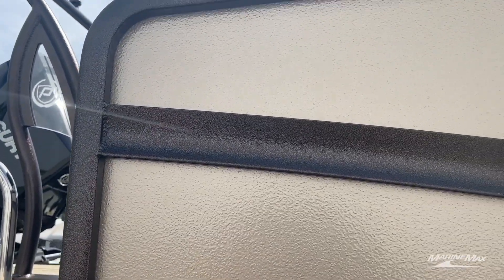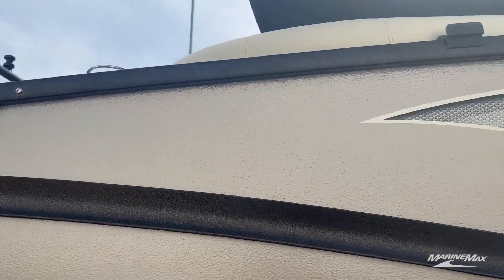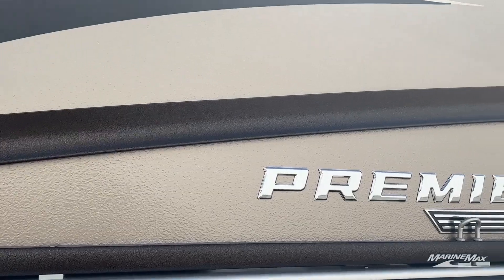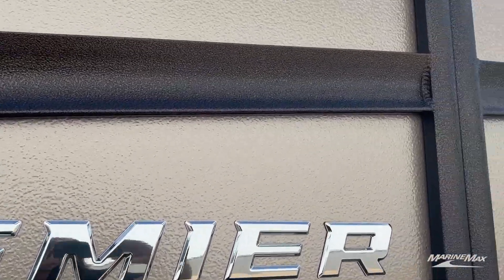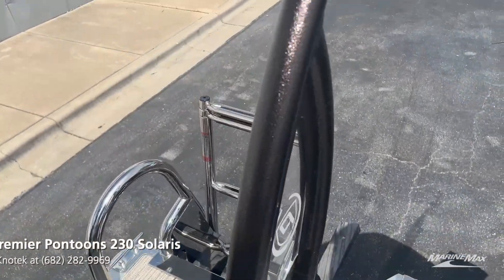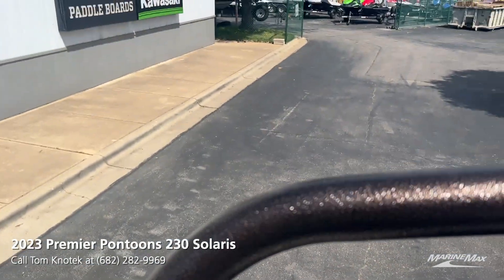My next favorite feature is the powder coated fencing on this Solaris. You'll notice it's not the normal black color — it's actually a dark bronze color, and this is a capability Premier Pontoons has by doing their own powder coating in-house.